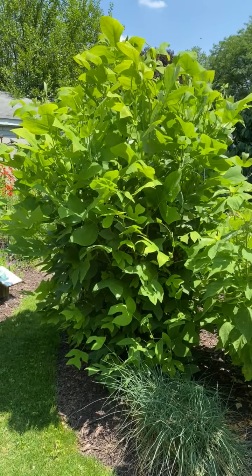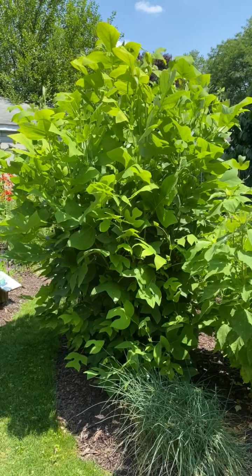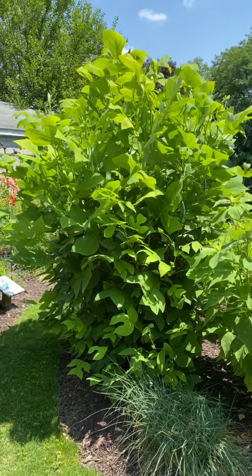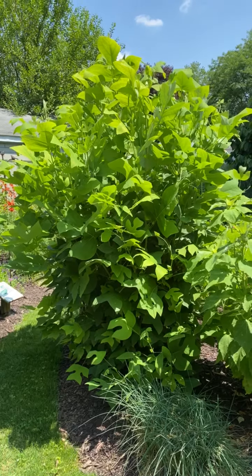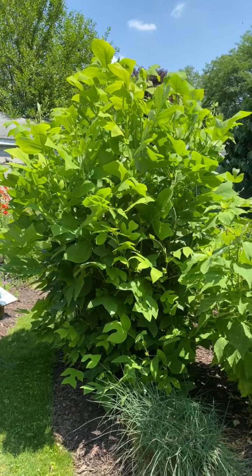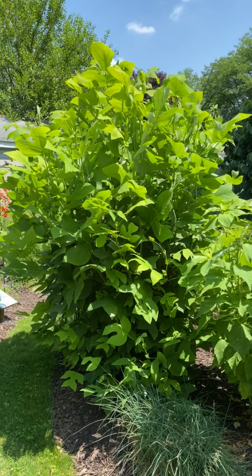I did that to this one last fall and already it's a little over six feet tall. I will have to get the step ladder in a little bit to search for eggs as it continues to get a little bit taller this year.